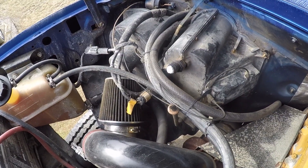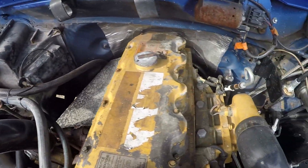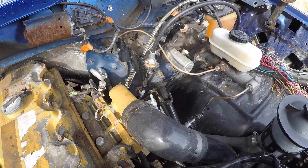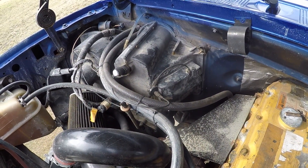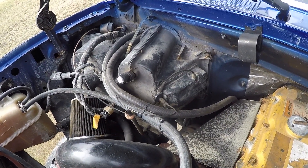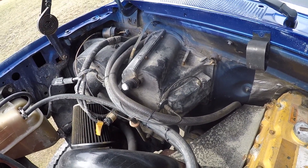There are a couple of issues. One is the old engine had a vacuum pump on it. I went with the Hydroboost brake unit to eliminate the need for a vacuum pump, and the only thing that uses vacuum left on the truck is the heating system.